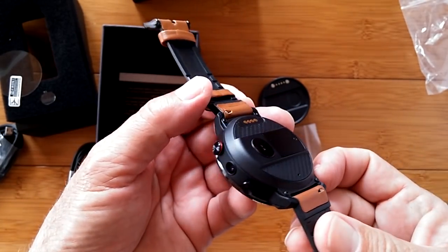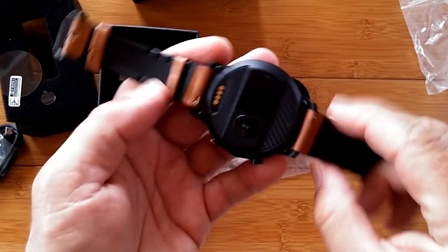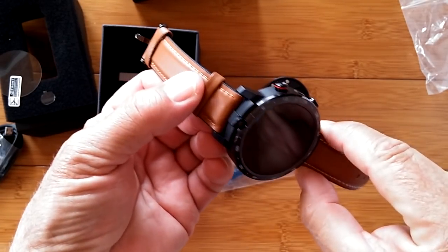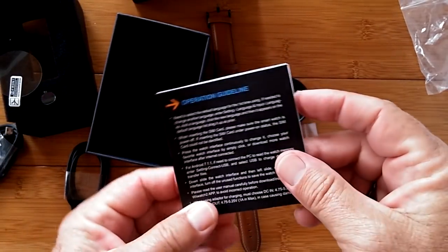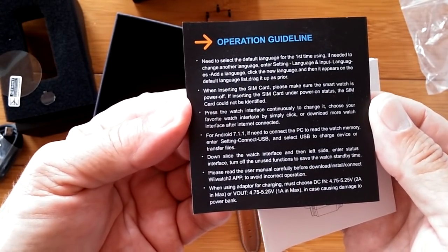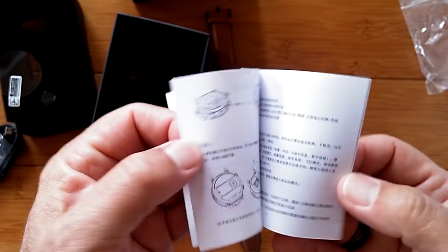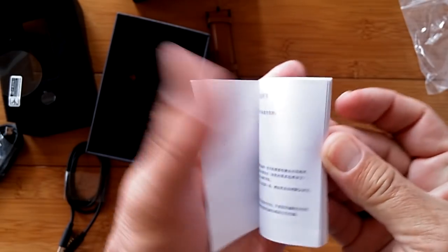You have removable bands with quick release, so you can put on any band you want — I believe it's 22 millimeter. In the box, we've also got the manual with operating guidelines. The overall manual is partly in Chinese with some English sections as well.